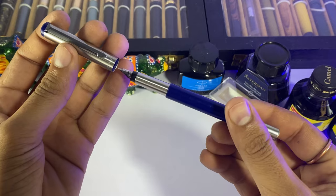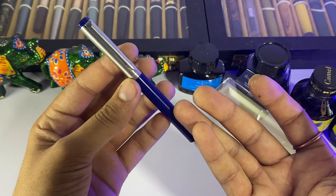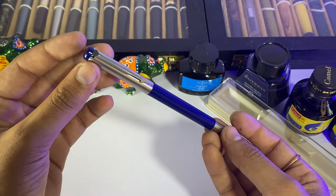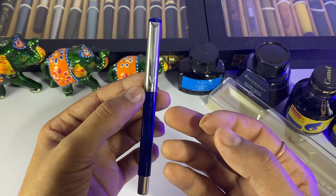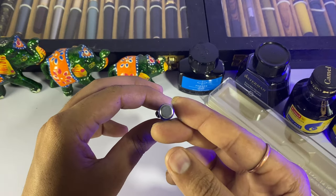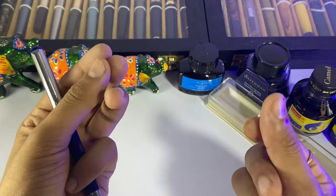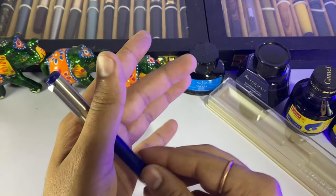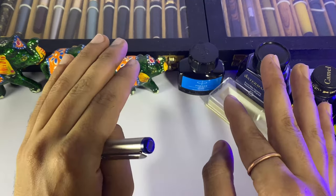As usual, I have made a lot of unboxing videos. As you know, this pen is very good and you can definitely go for it. Some people don't like this pen because it is slim and has a slippery grip, but for dry hands and normal hands it is good. So I will see you in a new video on a new topic. Bye bye friends!